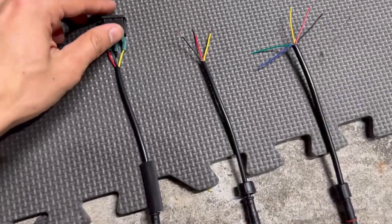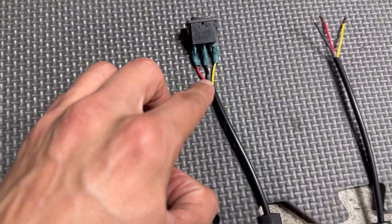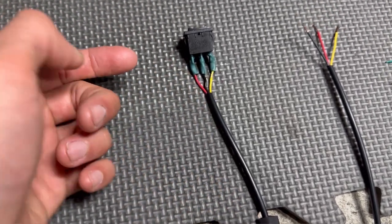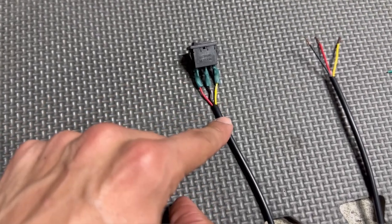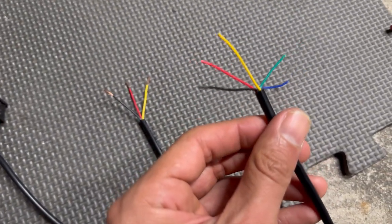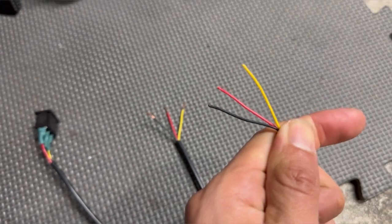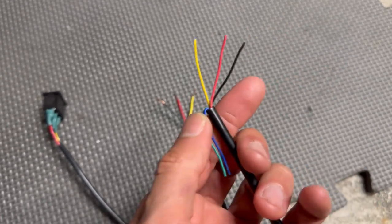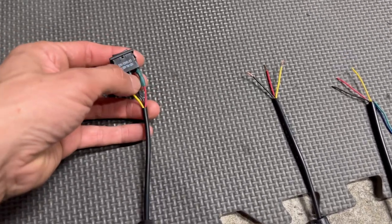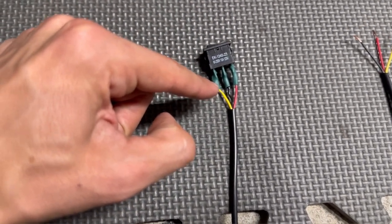I went ahead and started off with the switch. It has three pins — right in the middle is going to be the black wire, because this is going to be the ground. The very left and right don't really matter, you can put them wherever. I'm using red and yellow on a three-pin connector. If you're using the five-pin connector, just use three colors — cut off the green and blue and you'll be left with three. That's what it looks like once you have it all soldered up or have the butt connectors on it.